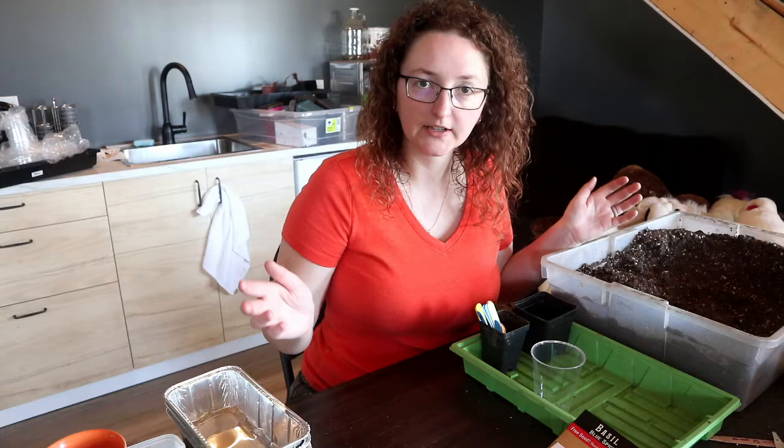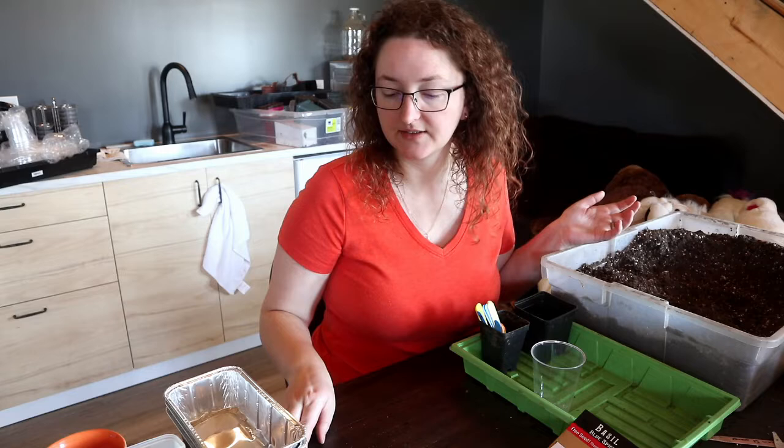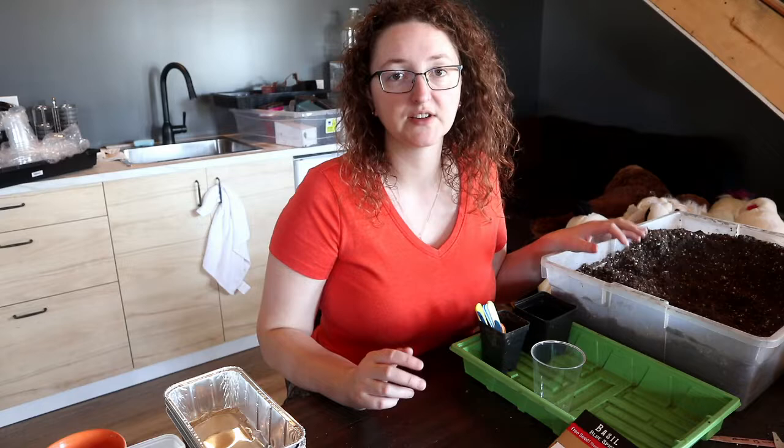Water and light are fairly self-explanatory. I just use tap water — that's always been fine. And I have some really beautiful bright south-facing windows here in the northern hemisphere. Basically, whatever window you can get the most direct sunlight through is what you want.